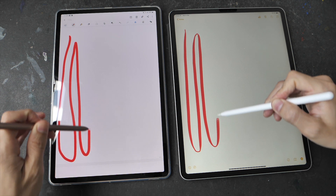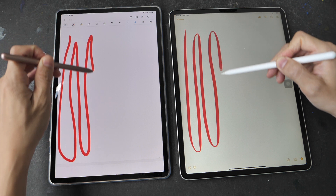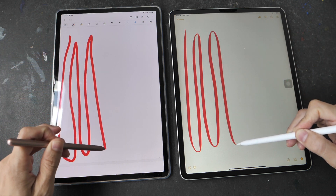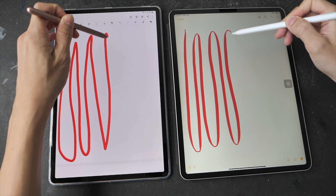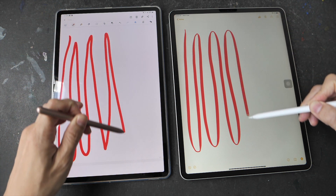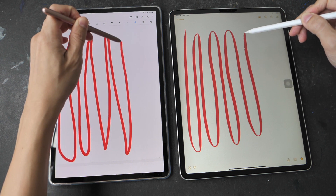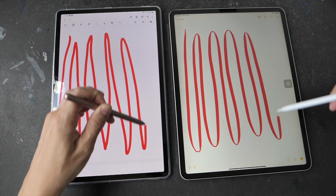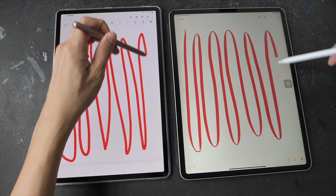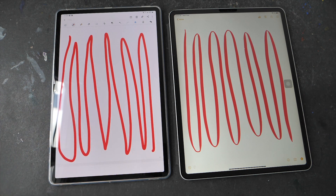So it seems like the latency is quite similar. On the iPad Pro I can see the animation for the line that appears — the line seems to be appearing bit by bit. Whereas on the Samsung tablet you can see there is almost no gap at all between the lines as it tries to catch up with the pen tip. So I would say the Samsung tablet is more responsive here.